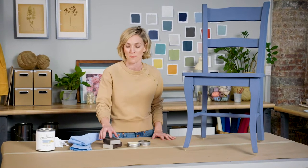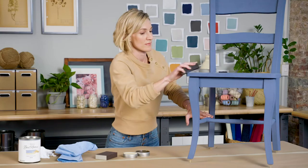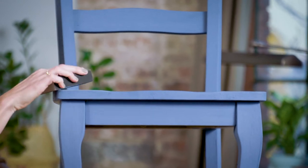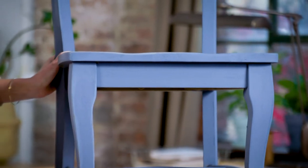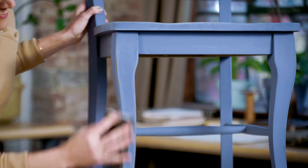I'm going to use a 180 grit sandpaper — fine sandpaper is what you want for this. I just want to highlight the edges here. As you can see, I'm bringing out the dimensions of the wood; it really just gives it some character, which I always like.